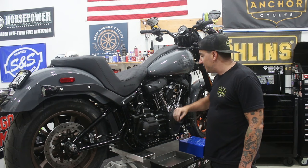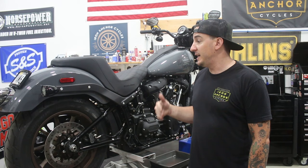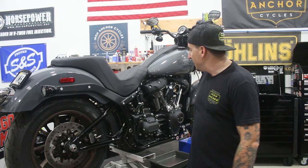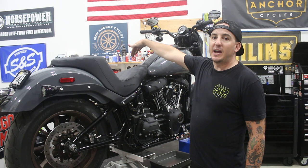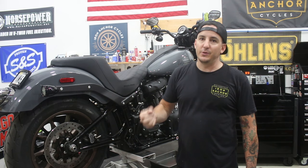From here, this is very straightforward — we're going to start tackling the cam chest. If you're interested in seeing the full step-by-step on how to do a cam for an M8, we've got another video that goes very detailed through all of it. We've got a plug in each head taken out so we'll be able to turn the motor using the rear wheel. The bike's in neutral; we'll kick it up into sixth gear and then turn the motor by turning the rear wheel.